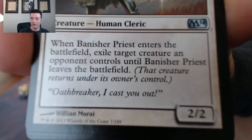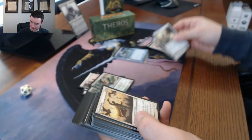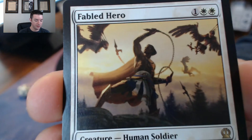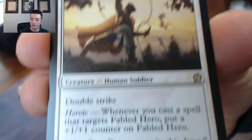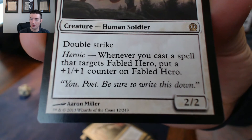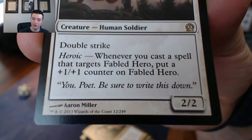Banisher Priest is a good uncommon card. Even if you don't have it in your main deck, it's always good to have in your sideboard if you have white in your deck. Another good card - Fabled Hero, three mana, human soldier, double strike, 2/2. Heroic: whenever you cast a spell that targets Fabled Hero, put a +1/+1 counter on Fabled Hero. That's pretty cool.